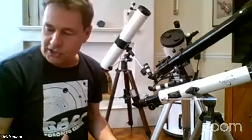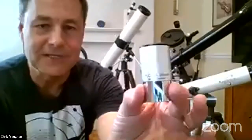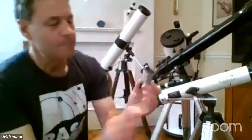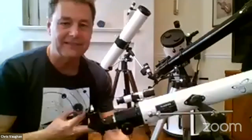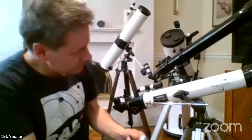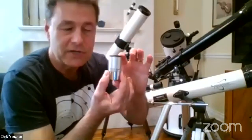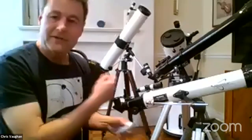Eyepieces all have numbers on them — this one's a 25 millimeter. The focal length of the telescope is printed on the side; in this case it's 700 millimeters. The number on the eyepiece is also a focal length — it's the length that the eyepiece uses to unfocus and bring the light into an image your eye can see. To change magnification, you swap in different eyepieces. Bigger eyepiece number actually means less magnification — it's counterintuitive.